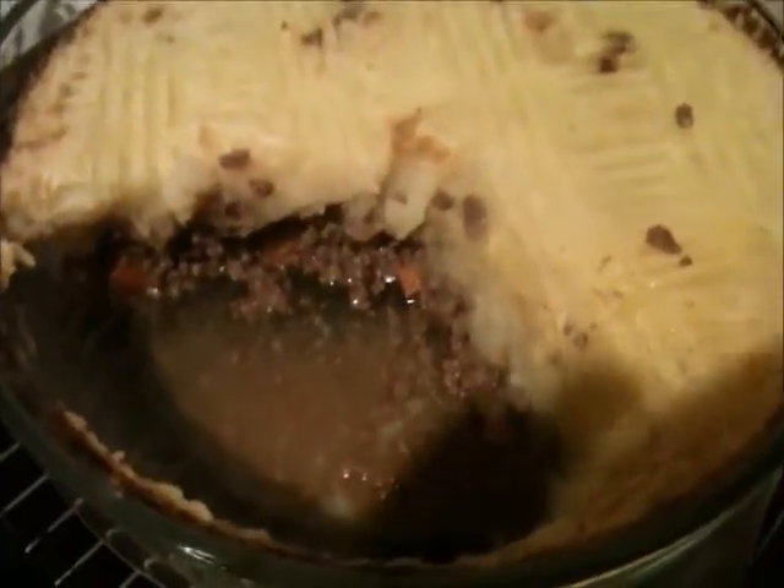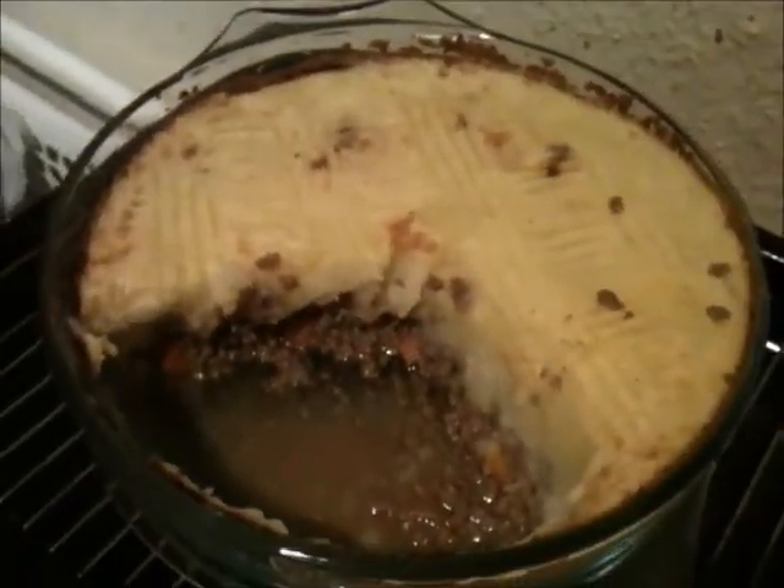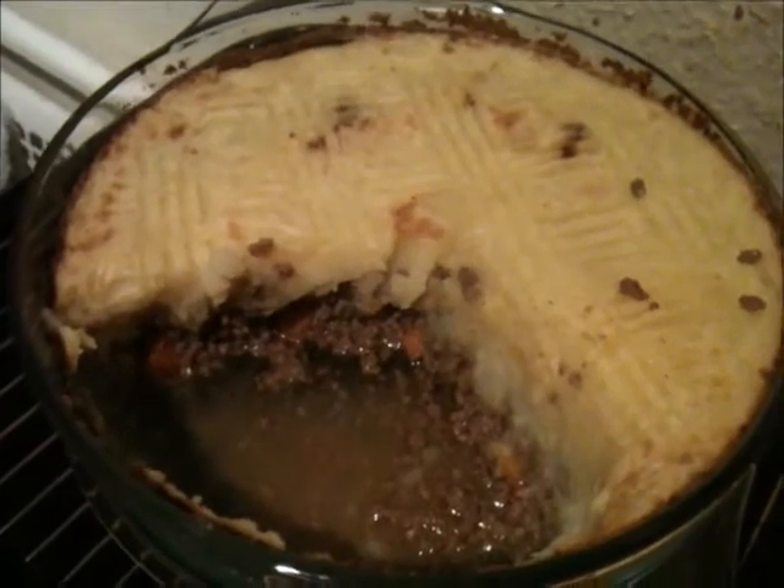Once you've taken it out of the oven after about 15 to 20 minutes, this is what it will look like. And there it is — cottage pie.